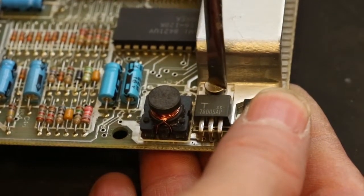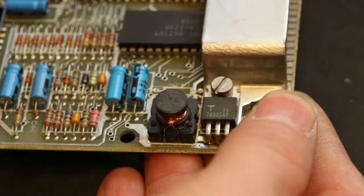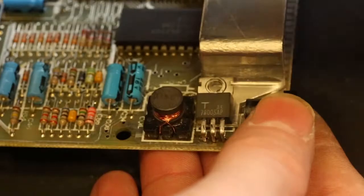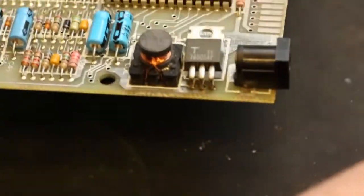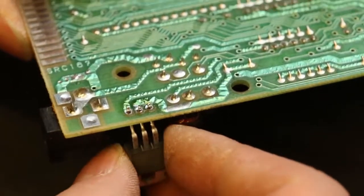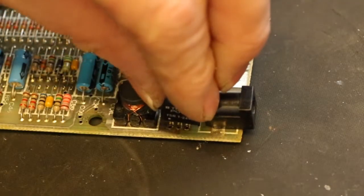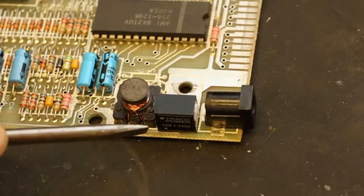Time to remove the old heat sink and regulator. Time to fit the new regulator. Take note that the input to this new regulator is marked with a dot.